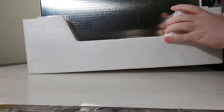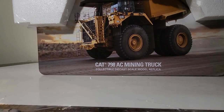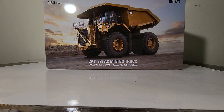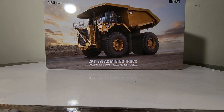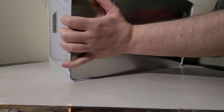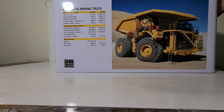We'll flip it over and do the bottom portion. And with that you can see what we have inside: Diecast Masters 1:50th scale Highline series Cat 798 AC mining truck, item number 85671. There's a picture of the real machine hard at work. The sides of the tin say the same thing - Diecast Masters, Real Replicas, Highline series. On the back there is another picture of the machine parked, presumably waiting to be loaded by a shovel.